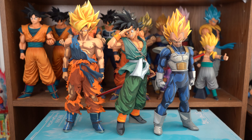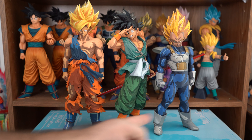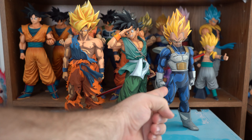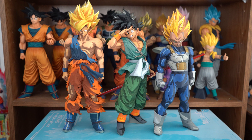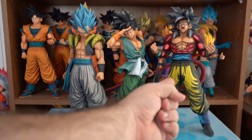And now for some figure comparisons. Here he is compared to the Super Master Stars piece Super Saiyan Goku, and Super Saiyan Vegeta. For the Super Master Stars piece, all I have are the manga dimensions versions — I sold the other color variations. And here he is compared to the Super Master Stars piece Super Saiyan God Super Saiyan Gogeta, and Super Saiyan 4 Goku.